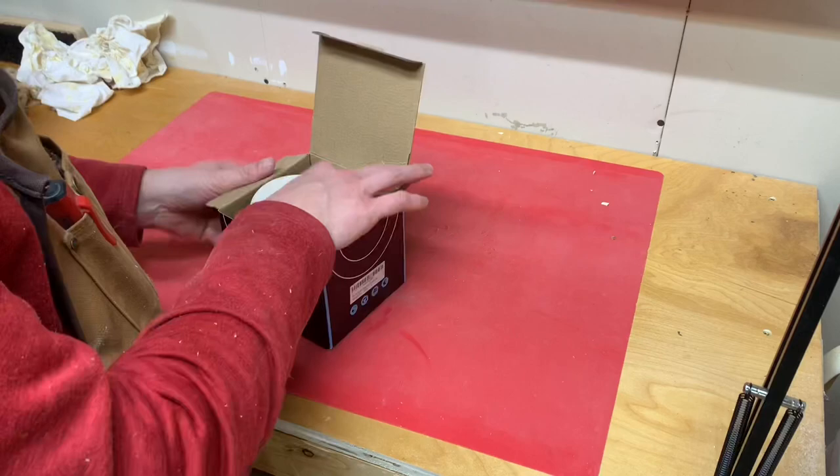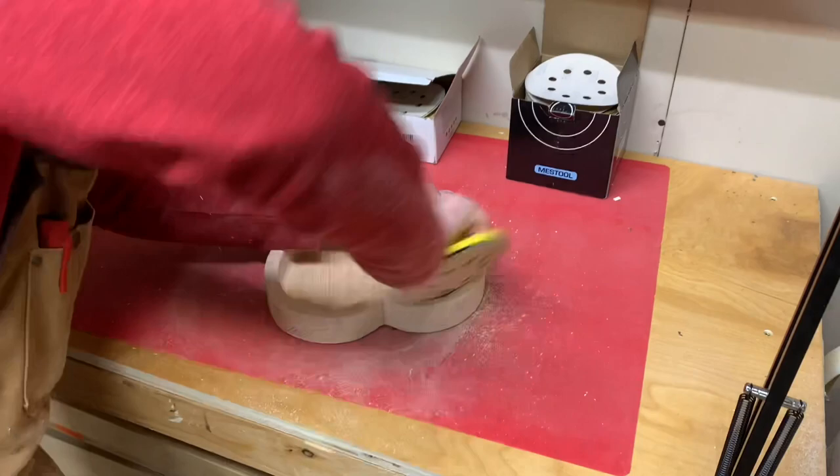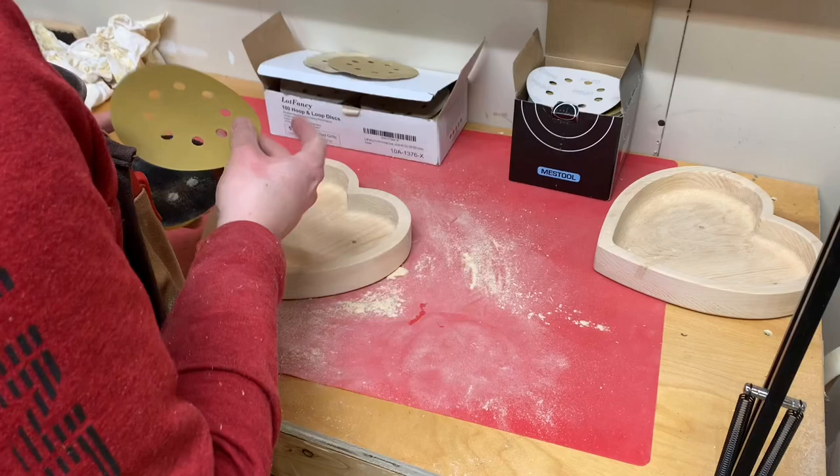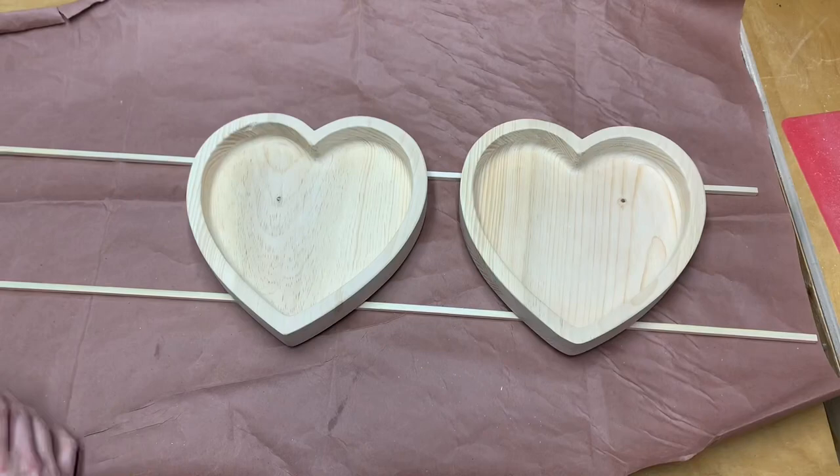Everyone's least favorite thing to do is sand, but because the router bit is so sharp and big I didn't really have to sand the inside of the bowl, which is like the most tedious part. I just had to do the inside lip and edge — kind of where there would be tear out, it's a little bit rough. It doesn't really tear out but it's just not as smooth as the bottom or where the grain really runs. It didn't take me long — maybe four or five minutes of sanding.